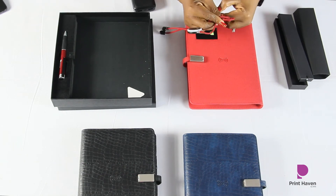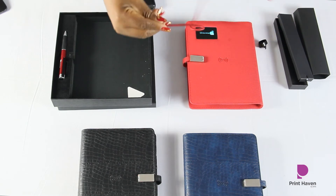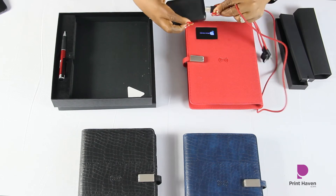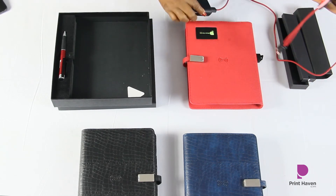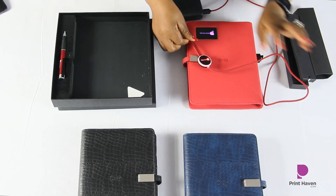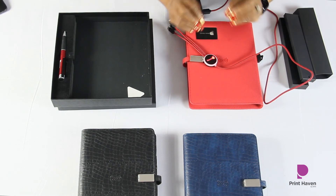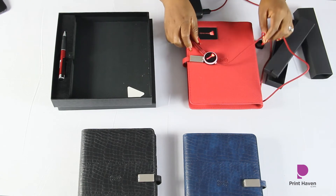I'm going to put this into power and you'll see what happens — guess what, it lights up! Isn't that beautiful? You can actually have this panel personalized with your company logo. This is an amazing product to give out.